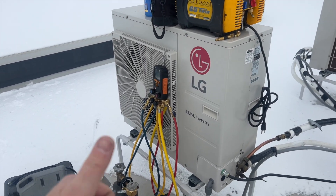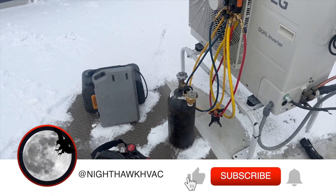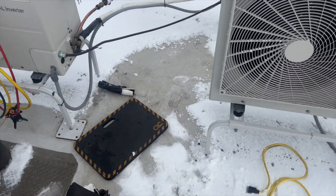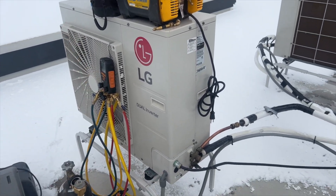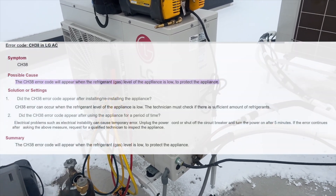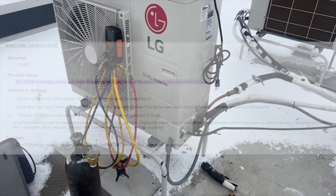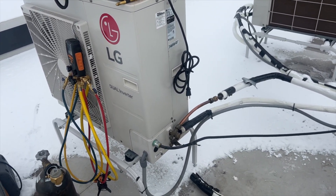We're back on the roof — got a no-heat call. I dragged all my stuff up here and cleared a space; always bring the broom so I'm not kneeling in ice and snow all day. We got a leak on this unit. It was showing a CH38 error, which indicates a low refrigerant charge. I hooked up some gauges and it's definitely low — I'd be surprised if there's anything left in here. I'm going to try to recover and see.